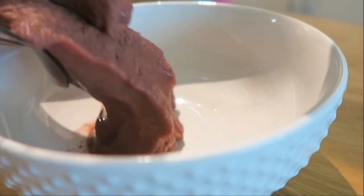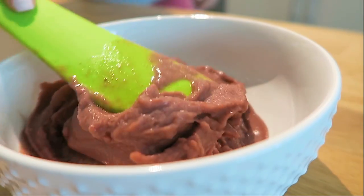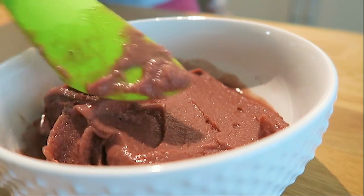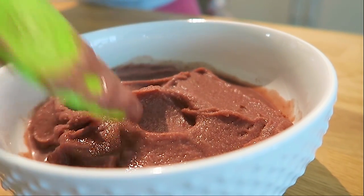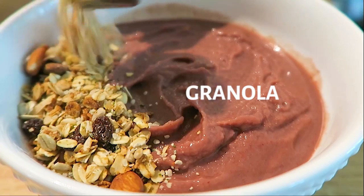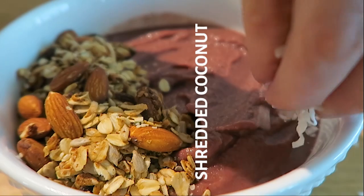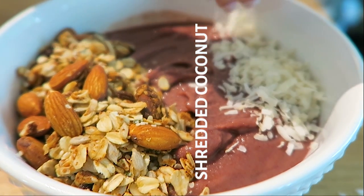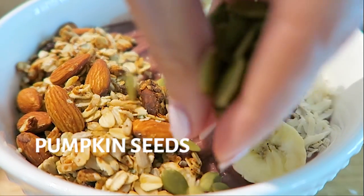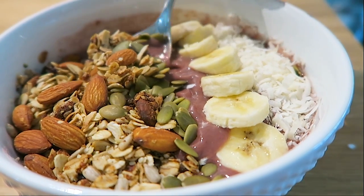I'm transferring it into a bowl and flattening the top so I can lay on all my delicious toppings. I feel like I haven't had an acai bowl since last summer, so it was so fun to play around with different toppings. I threw on my simple granola recipe — I'll link it below, it's one of my go-to favorites because it's so easy to make. I'm also sprinkling on shredded coconut, fresh banana slices, and some raw pumpkin seeds. And it's ready to dig in!